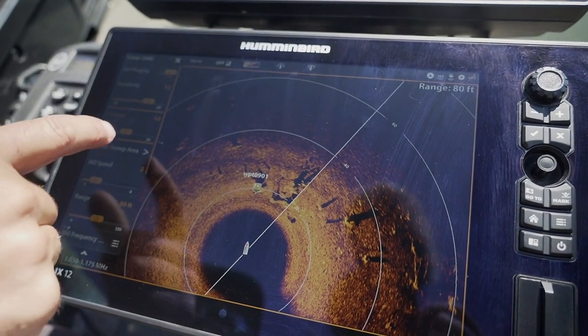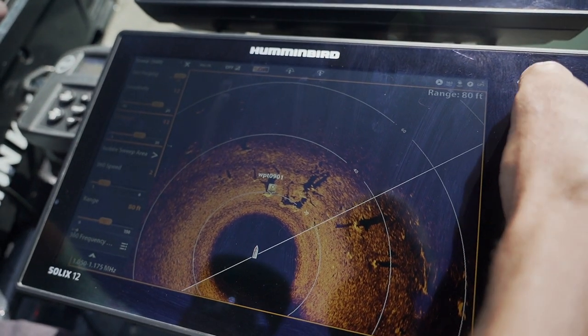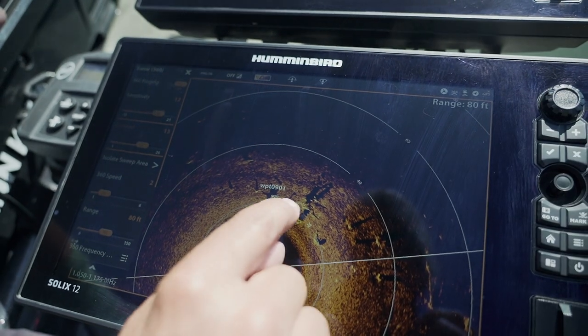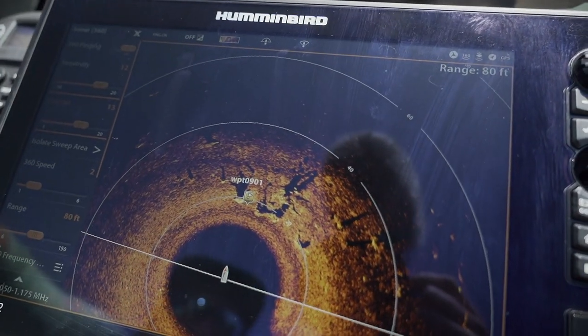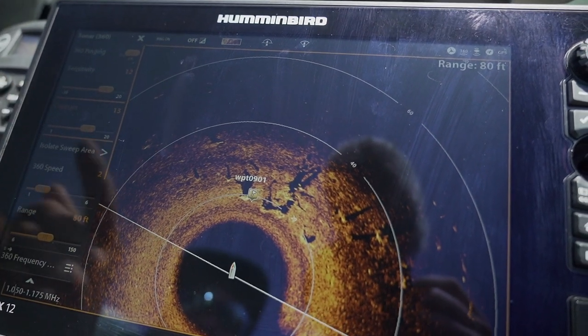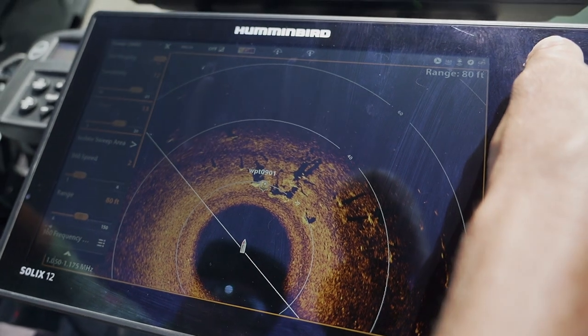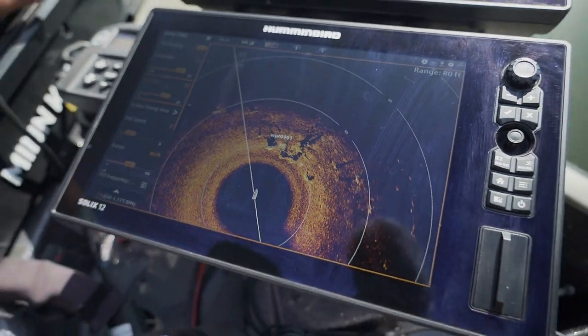Next one is contrast. Again, I'm going to turn it up and you're going to see everything start to pop. Look at these fish right in here — there are fish sitting off that bit of structure and they just jumped. So 13 is now my preference on contrast, but I'll tend to do the same thing: crank it right up until it gets too much and then back it off to the perfect setting.